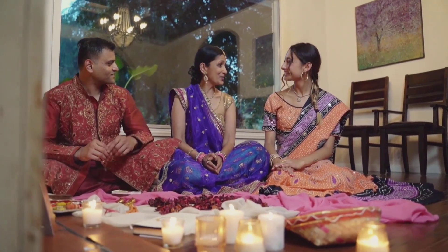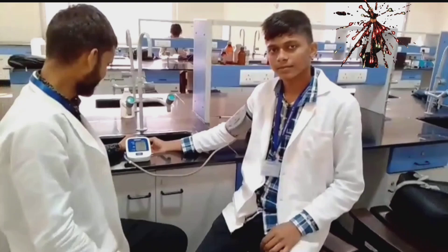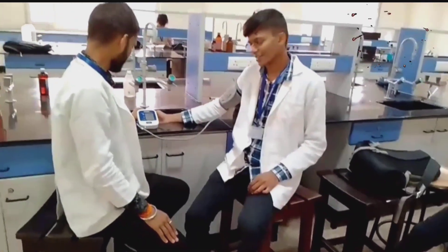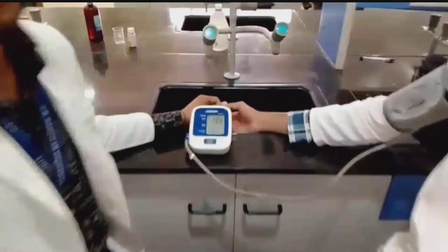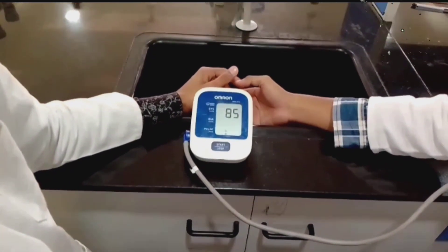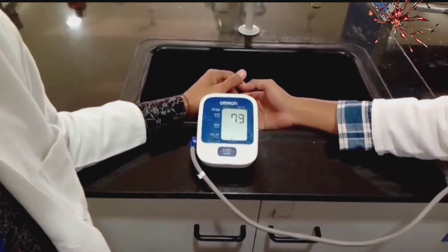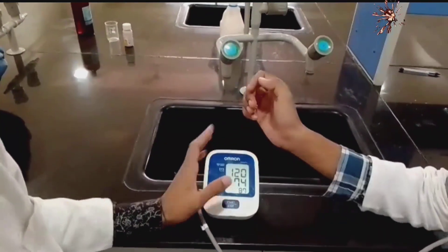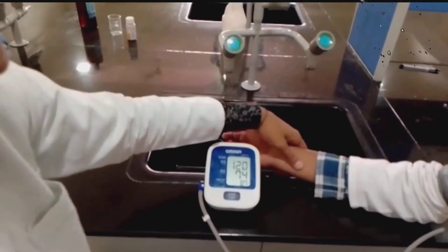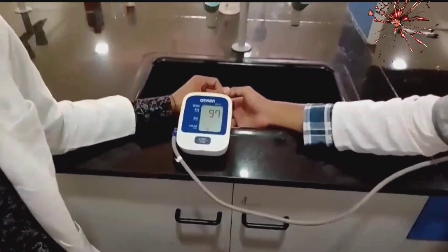So without any further delay, let's start our video. In this video, we will learn how you can check your blood pressure. As you know, the normal blood pressure of a human being is 120 by 80 — the systolic is 120 and the diastolic is 80.